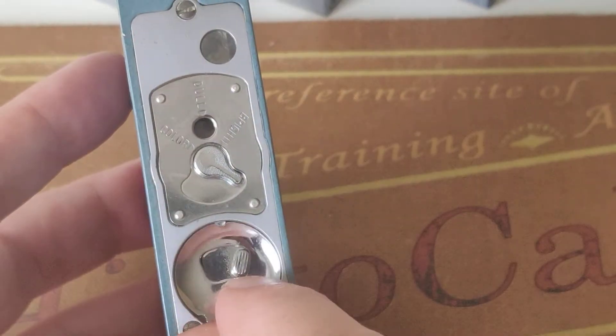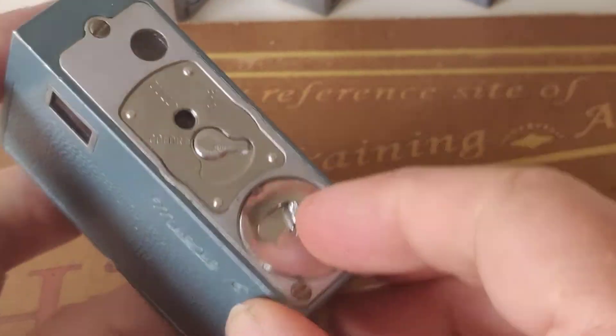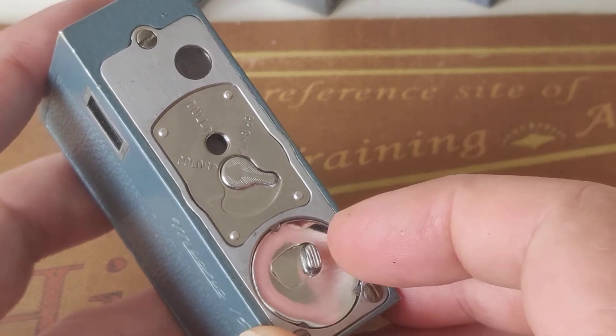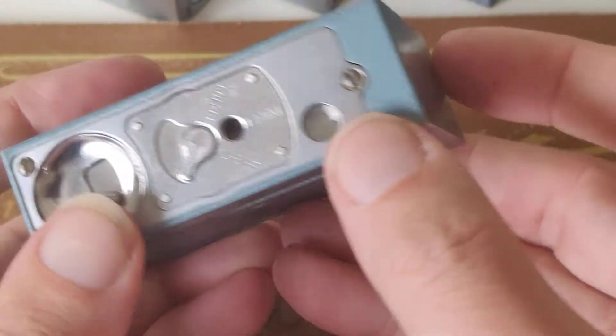Where is the shutter? Very simple — it's over here, it's a little bit inside the camera. When you press it you take a picture, but when you press it again you take a picture on top of the other picture. So it's a little bit of a tricky camera.